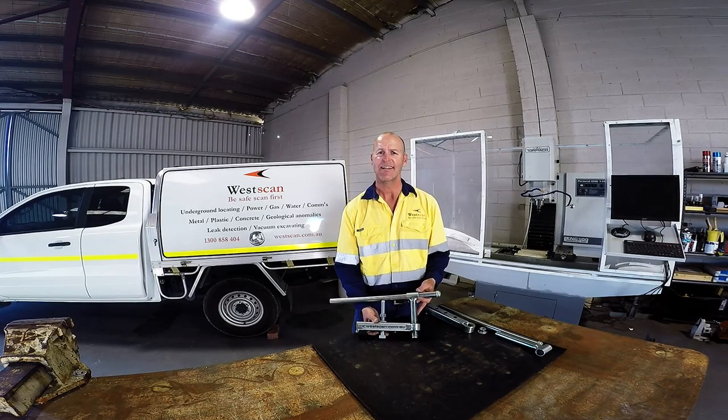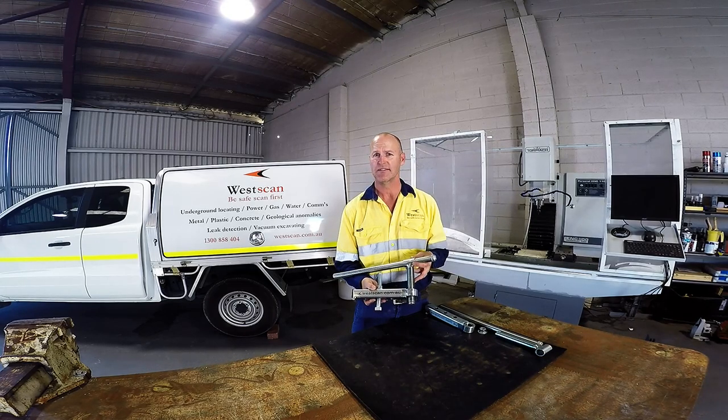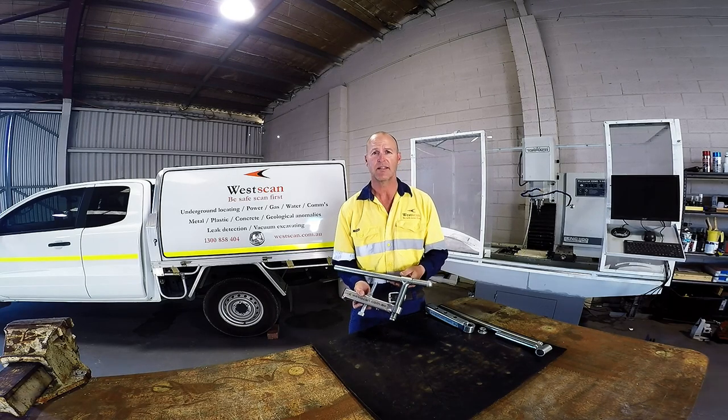G'day, I'm James Watt from Wescan and this is the new Pit Cover Seal Breaker. A very handy tool to take out in the field to break those stubborn pit seal lids — sewer, Telstra, NBN or a manhole. I'll show you how easy it is to assemble and then we'll take it out into the field.